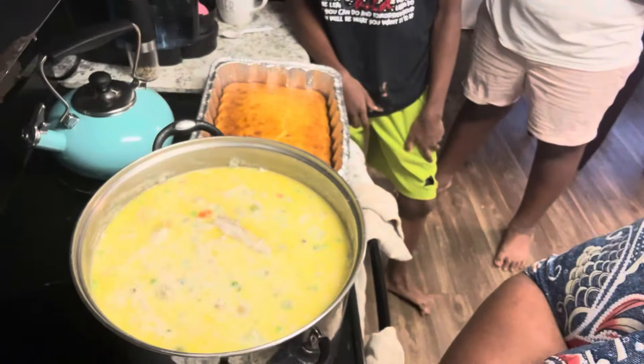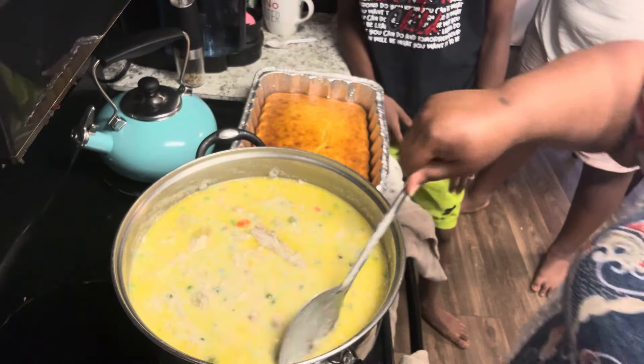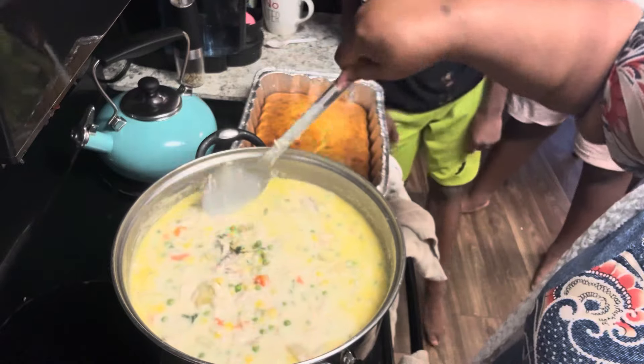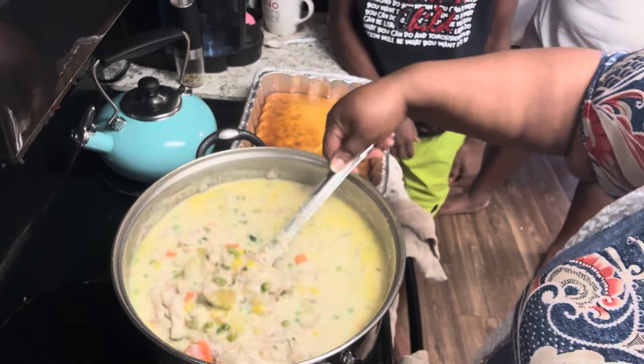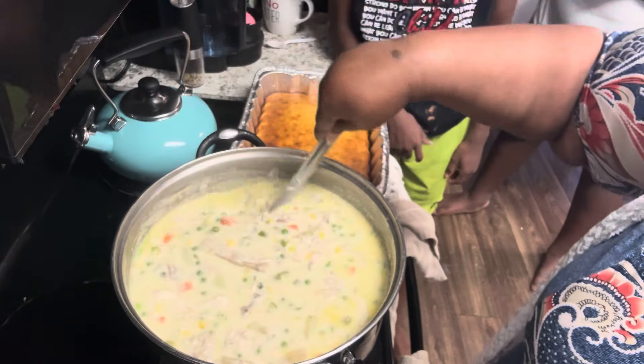Okay guys, let me show y'all the soup — it's finished! The yellow on top is just the butter from when we sautéed the vegetables. Butter will break up in cream like that.